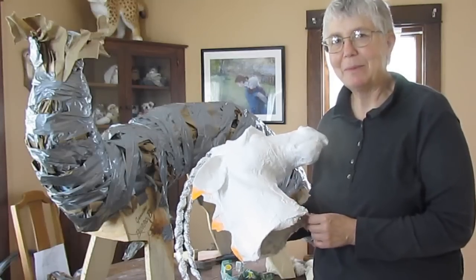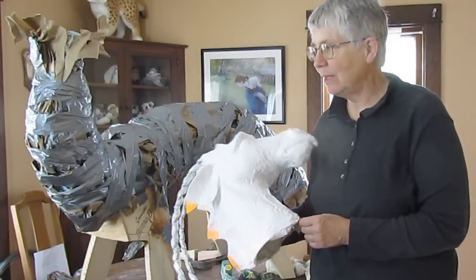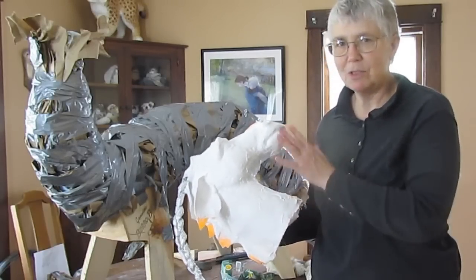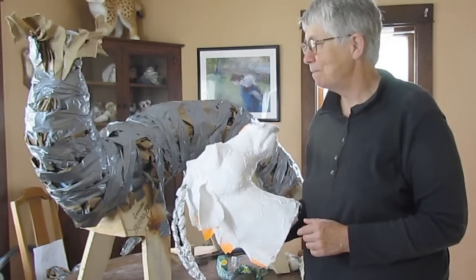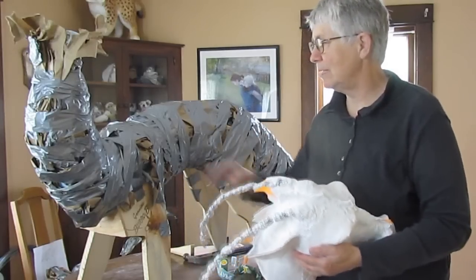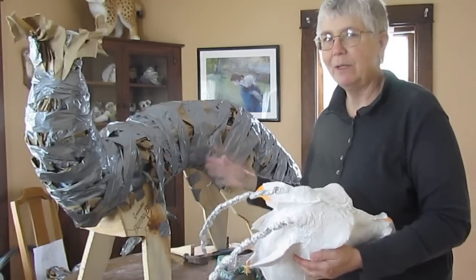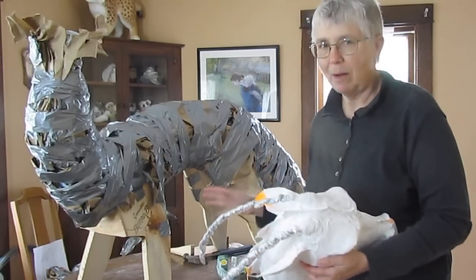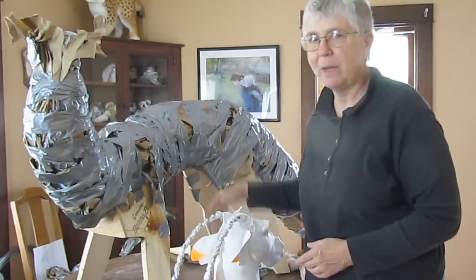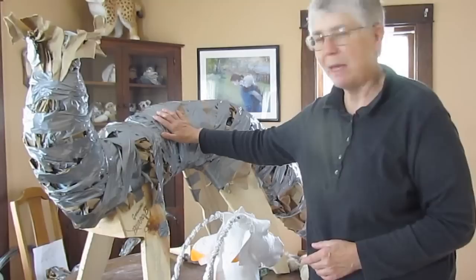Hi, I'm Johnny from UltimatePaperMache.com. I wanted to let you know that I am working on my dragon's body armature. I actually worked on this armature for a couple of days, made one that I really, really hated, took it all apart, and now I'm about maybe a third of the way towards getting another armature made.